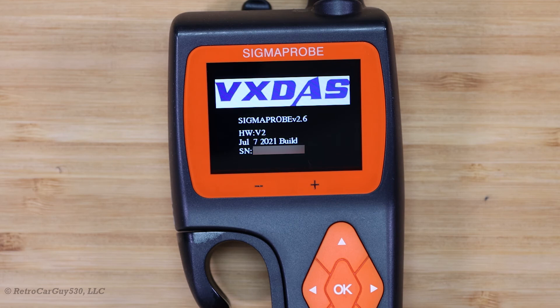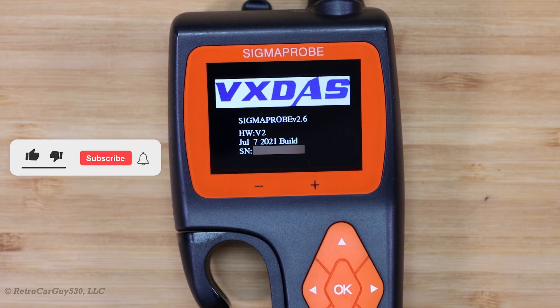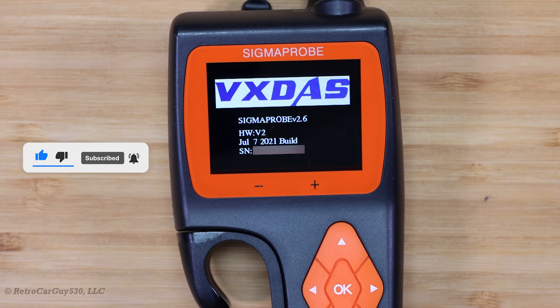So if you have a Sigma Probe that shows a version earlier than that, make sure you upgrade it as soon as possible to best protect the components within the device. If you found this video to be helpful, make sure you hit that like button, subscribe to the channel if you haven't already, hit the bell notification to be notified when I upload new videos just like this. Look for my full review of this product coming to my channel soon, and I'll see you in the next one.